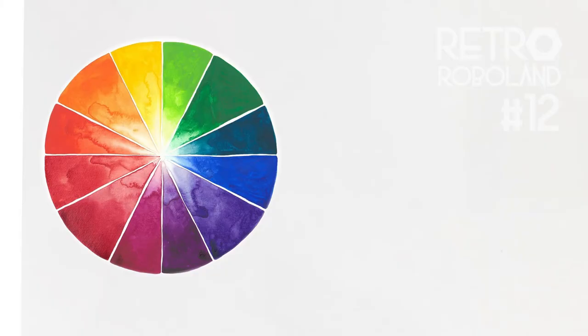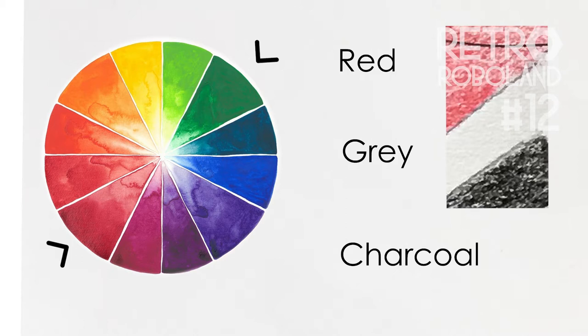Because I will be filming against the green screen, I will choose the opposite side of the colour wheel — red — plus grey and charcoal.